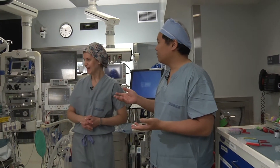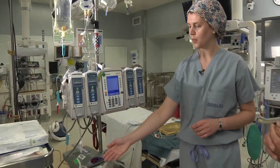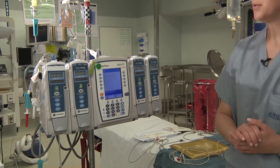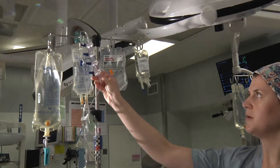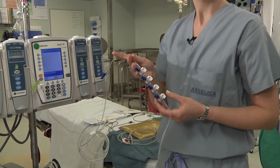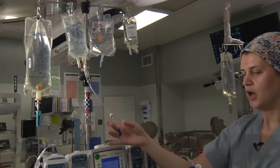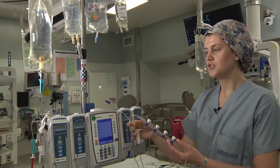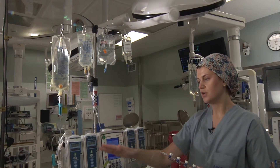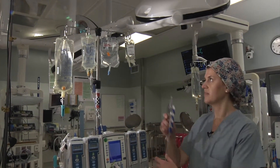Let's go to the left side of the bed. Here we have the fluid warmer set up, as well as the 4-channel Alaris infusion pump. Here we also have the VIP, which stands for vasoactive infusion port. Every institution might set this up a little differently. At the Brigham, we set up on a micro dripper connected to a gang of four; however, at your institution, you may program your pump to deliver a certain rate of infusion. Check with your attending before you set this up.